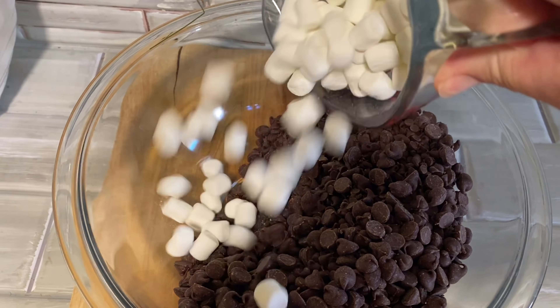The recipe we were following recommended microwaving the mixture for between 45 and 60 seconds. We found that our mixture took closer to 90 seconds to completely melt. Then we stirred it pretty well — the stirring does take a while and it eventually becomes this nice and shiny fudgy mixture.